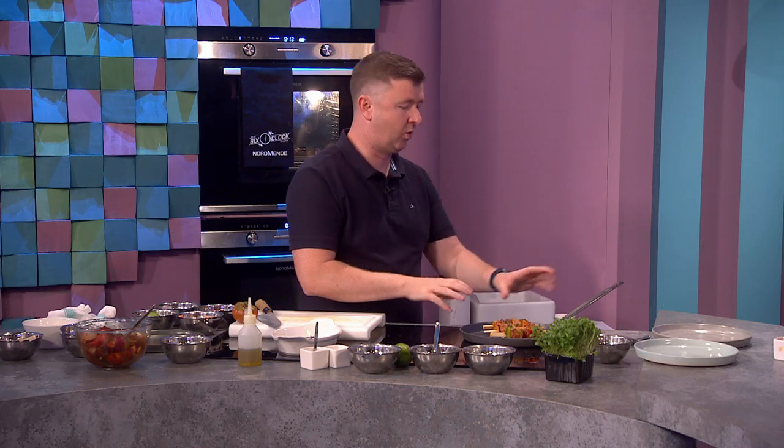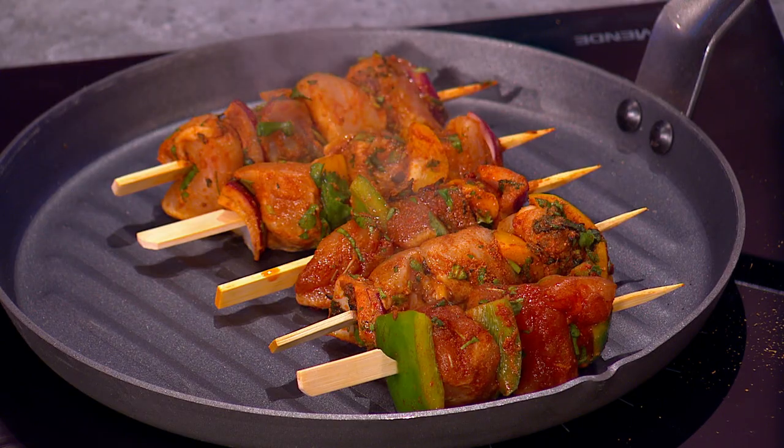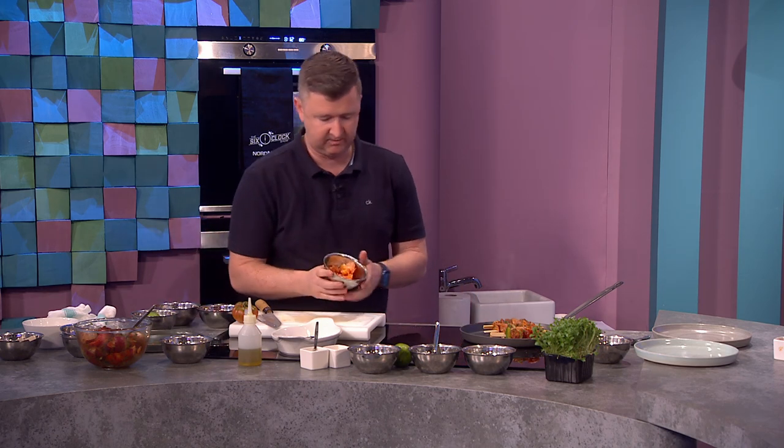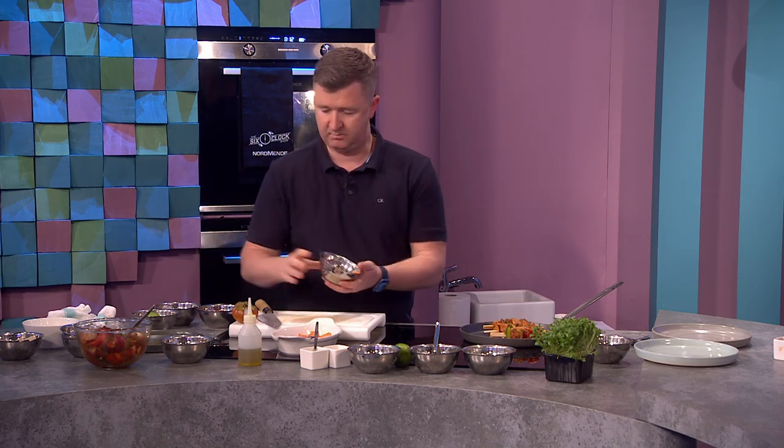If you're worried about it being cooked through, start everything on the barbecue to get the flavor and then put it into the oven. The main thing is we need to cook it past 75 degrees. Buying a little meat thermometer — they're about 12 or 13 euro in most kitchen shops — is a really good investment. Also, don't poke or squeeze the meat; when you do that you're bringing the heat down from the barbecue, so just leave it to caramelize.